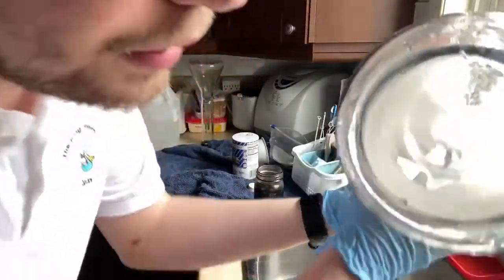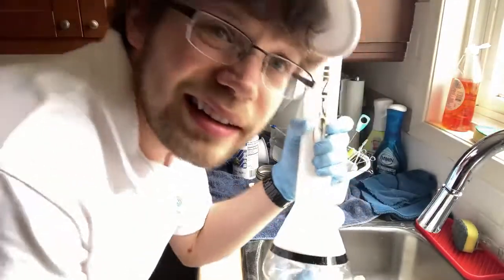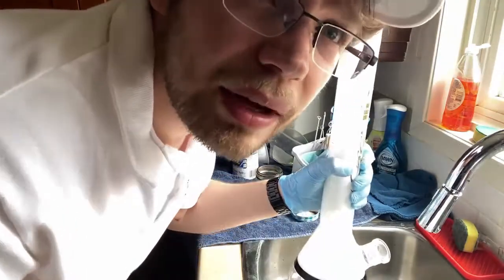Alrighty, if you go ahead and take a look in here — I'll circle it on camera — there's a little bit of speck. So what we're going to do is put a Scrubber Ducky on it and clean it off camera. I'm also going to get the bowl and the stem and show you guys how well that did just soaking in the DC glass. See you guys in a minute.